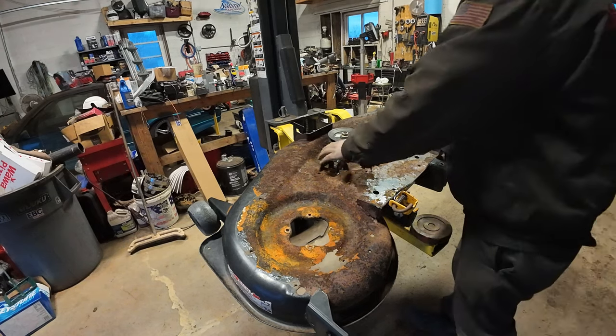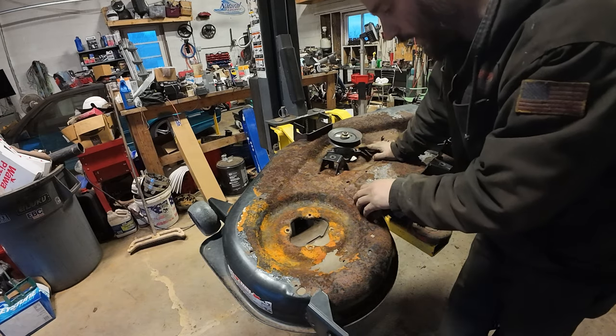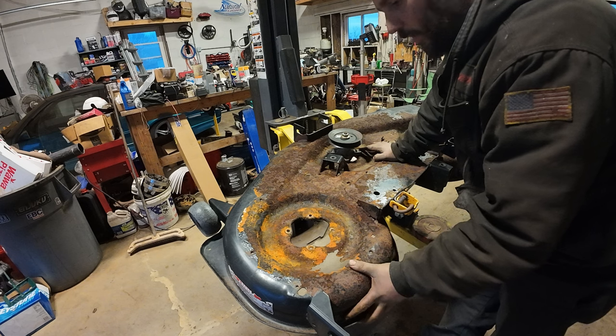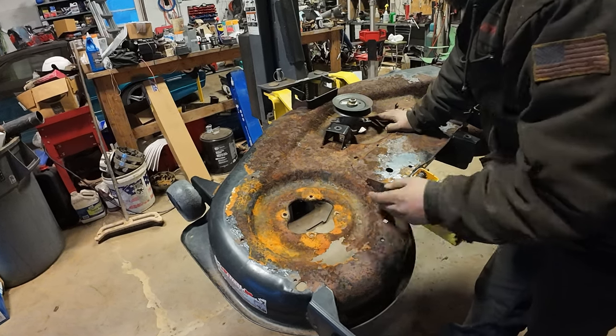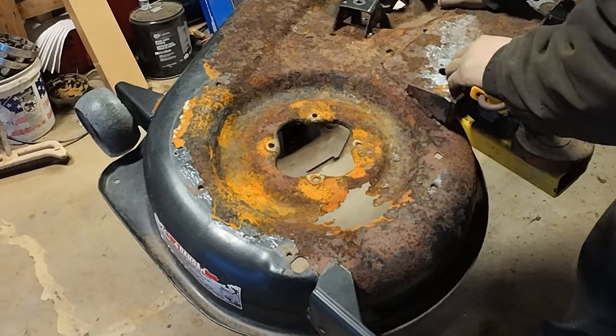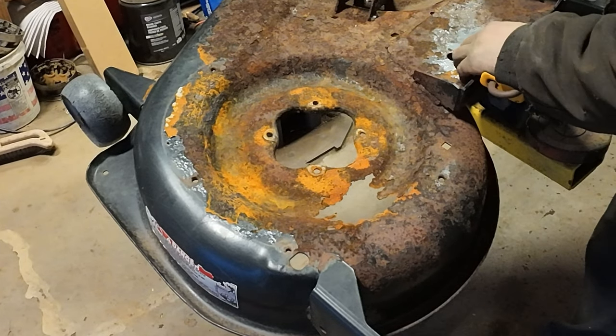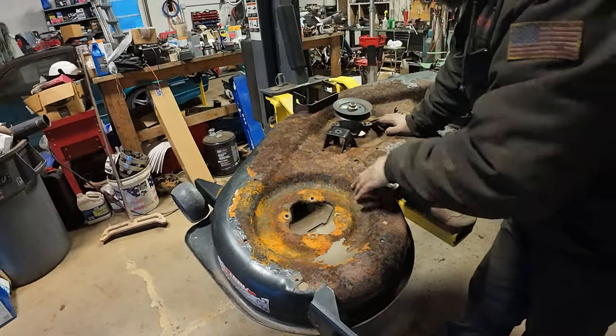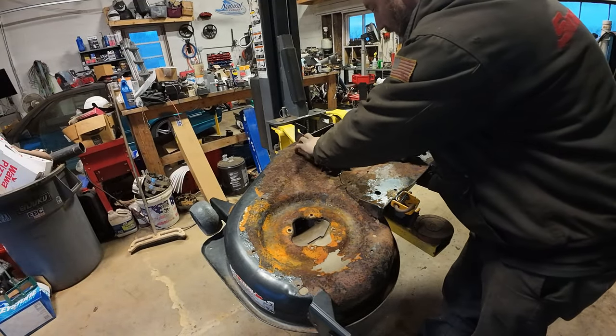Welcome back to Spank Ranch Garage. It's a Saturday and we got another side job. A guy brought me this Cub Cadet mower deck and was like, can you patch this hole? Well, that's a pretty substantial hole. Before we make a commitment on that, I want to get to scaling this and seeing how everything looks under the rust here and see if this deck is worth saving.